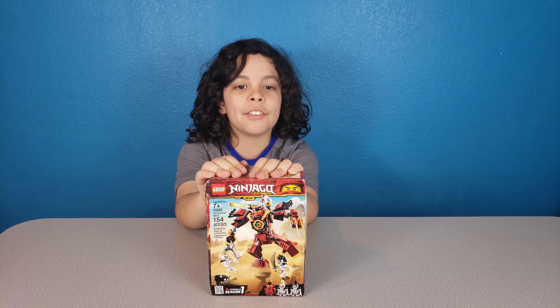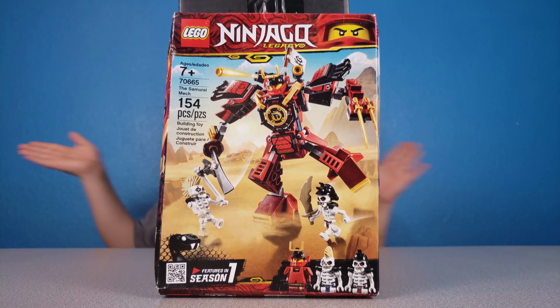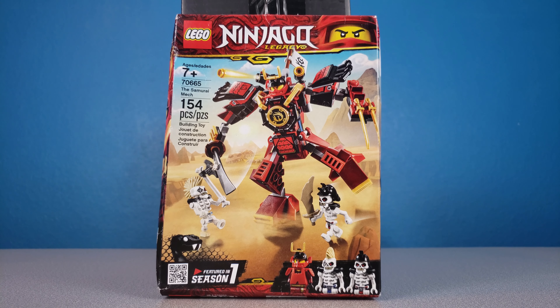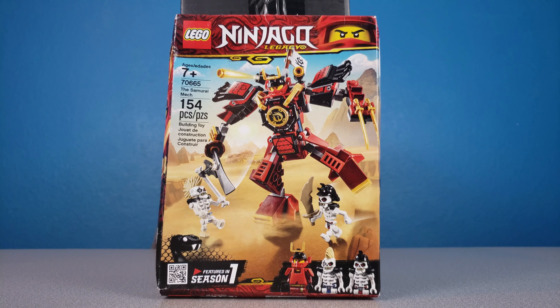Hi everybody at Super Family Fun. I'm Xavier and today we're going to be reviewing Ninjago Legacy by Lego. This is the Samurai Mech. This is for ages 7 plus, number 70665. It comes with 154 pieces. This is featured in Season 1.